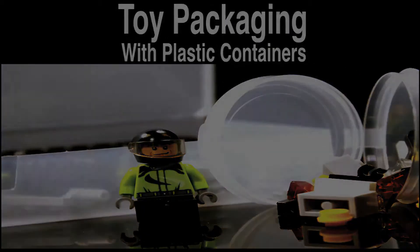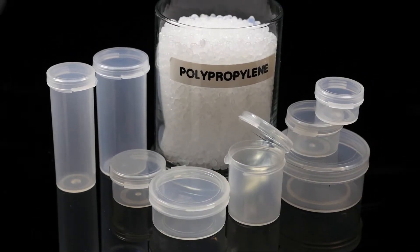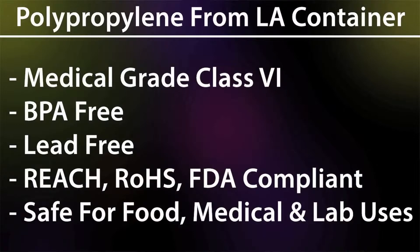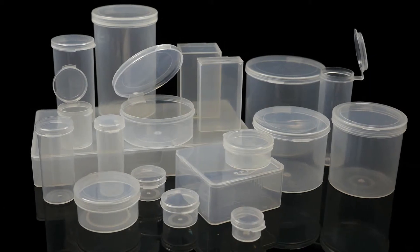Now let's start off by talking about the containers in general. Our plastic containers are made of the highest quality food and medical grade material available. This plastic is BPA free, lead free, REACH, RoHS, and FDA compliant, and also contains no animal derived products. This high quality clear polypropylene plastic ensures that our containers are as safe as they can be.